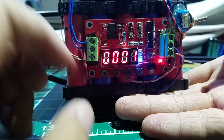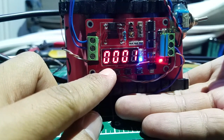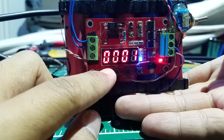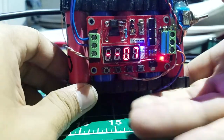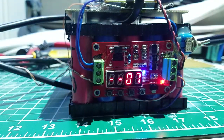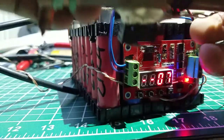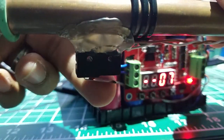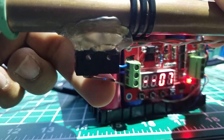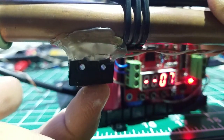Press and hold again to set it. There you go - now it's set. So every time I click the switch, if I hold it, it's just only one pulse.